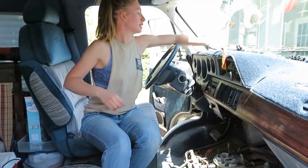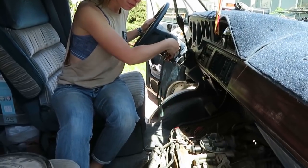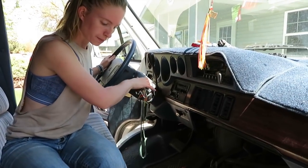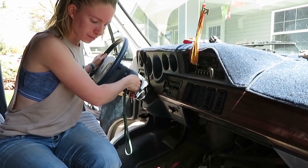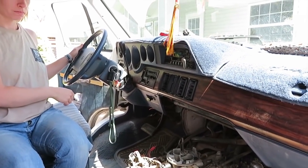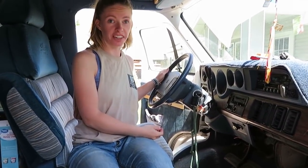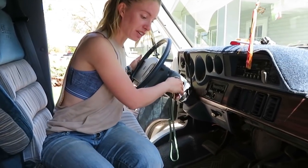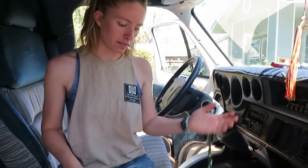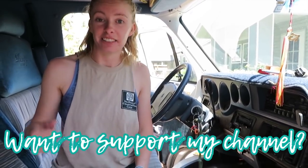I'll start my van. Let's see if it works. That was a really good start — that was a really intense start. In the past it had a really weak idle, so I'll see if this works, if this solves my idling problem. I'm happy that it's starting at least. It's the right part.